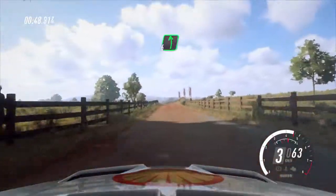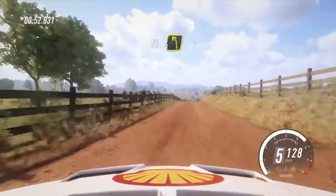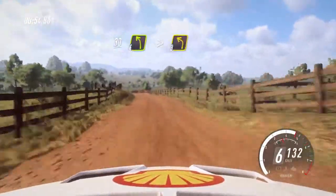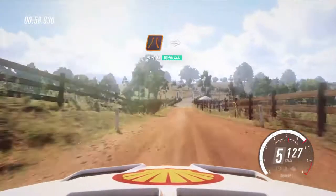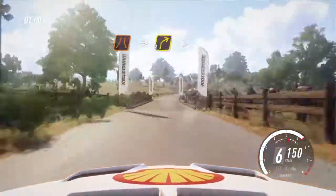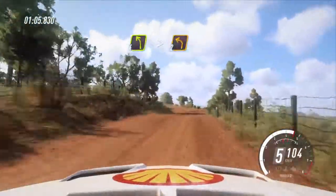30, 6 left of a crest, to flat middle of a crest, 30. 4 left, tightens, 3. 50, tarmac bridge, into 3 right, tightens, 30. Crest, into 4 left long, tightens, 2.